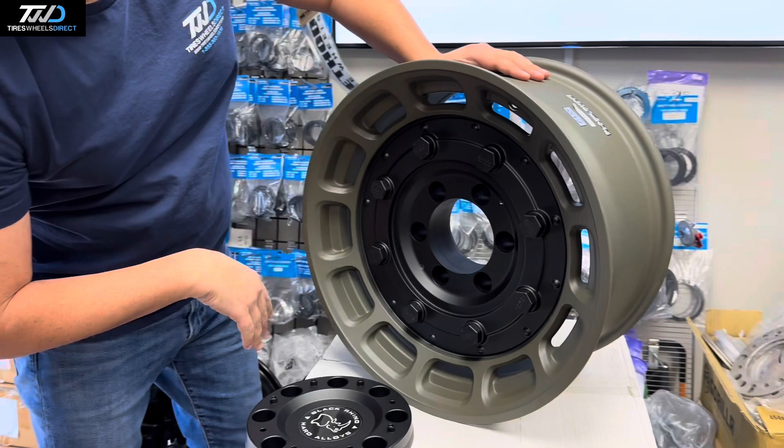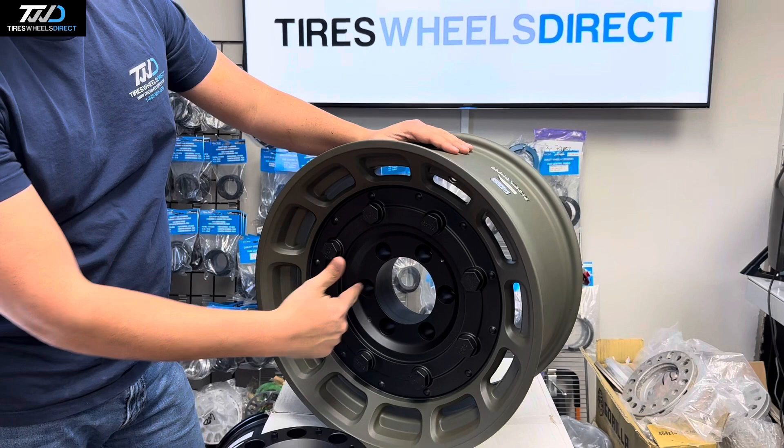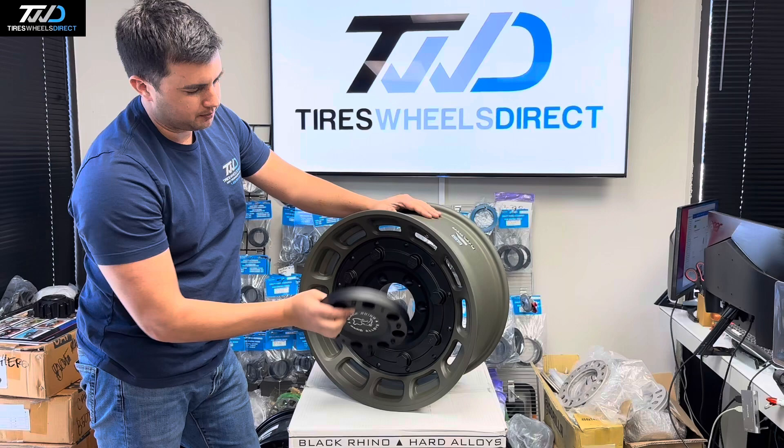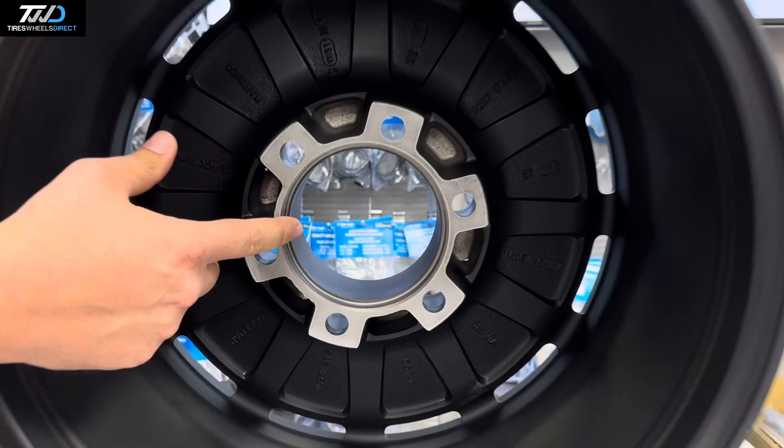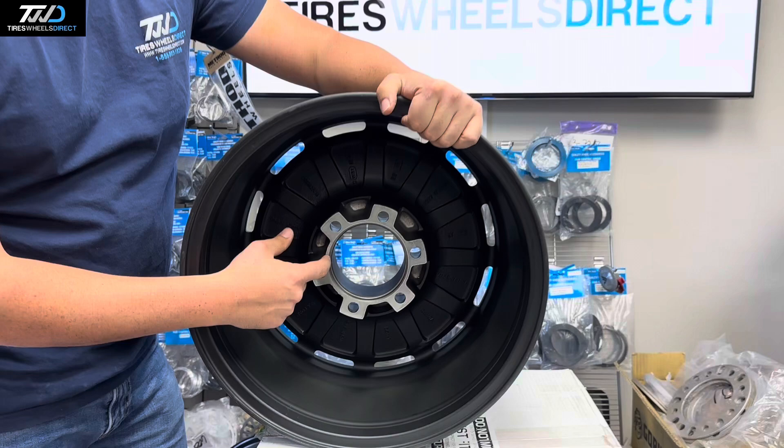These will take TPMS sensors and use a conical seat, so remember to use open-end lug nuts — if you use closed-end lug nuts, the cap probably won't go on due to the screws on the back of the cap. It's a 112 center bore, so for Chevy or Toyota vehicles you'll need hub rings from Black Rhino — 112 to 78, or 106, or 93 for your Fords.